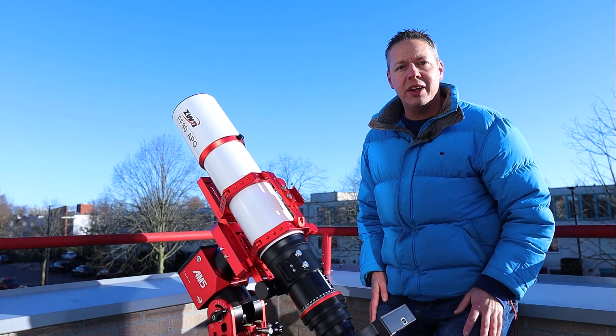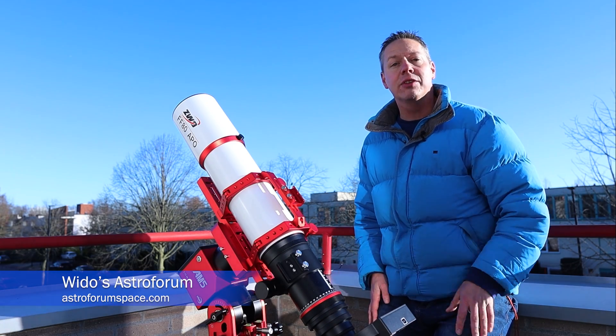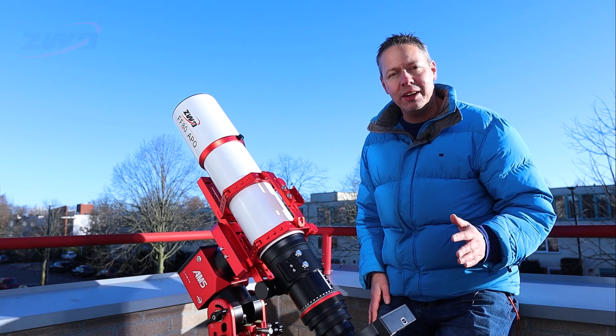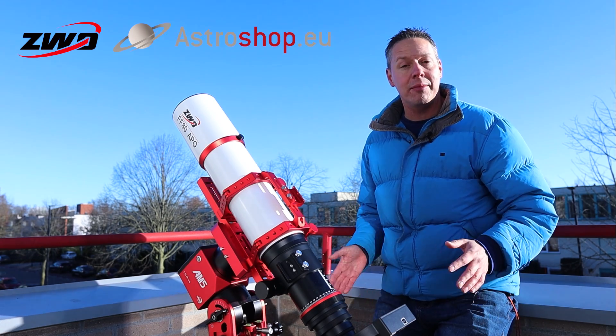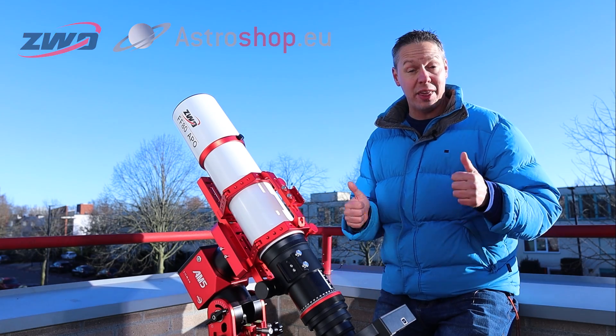Hi folks, in this review video we're going to take a look at this brand new ZWO FF80 quadruplet refractor telescope. A big shout out to ZWO and also astroshop.eu in Germany who loaned me this telescope so I'm able to make this review without any strings attached, so thanks a lot.